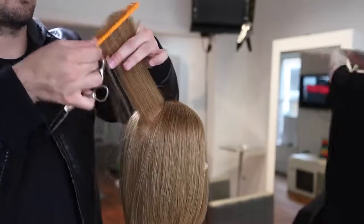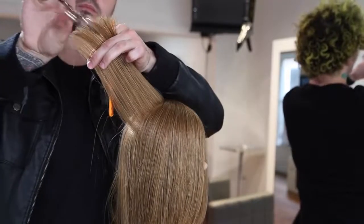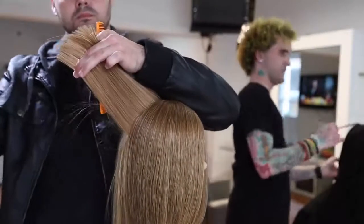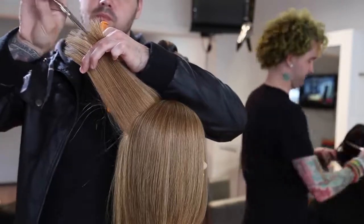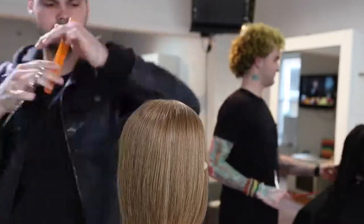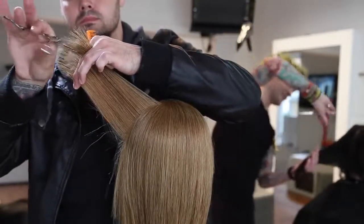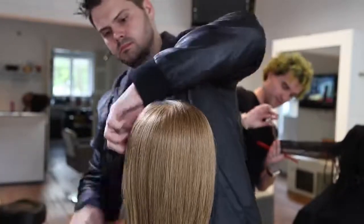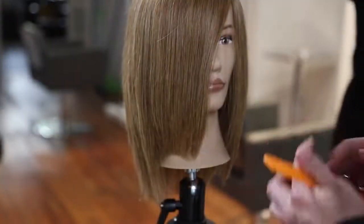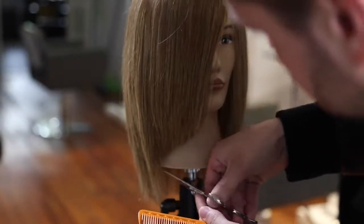Finishing up with some point cutting working all the way around the crown area — just point cutting the top to create soft layers throughout and taking out a little density without changing the line, keeping the scissor very vertical. This is my Mizutani Puffin 5.5-inch scissor — I love a short blade on my dry cutting scissor. I use the Mizutani DB20 for all the precision cutting and the Puffin for dry cutting. I go through, soften that, and use the Puffin to address the angle the 90-degree haircut created naturally.